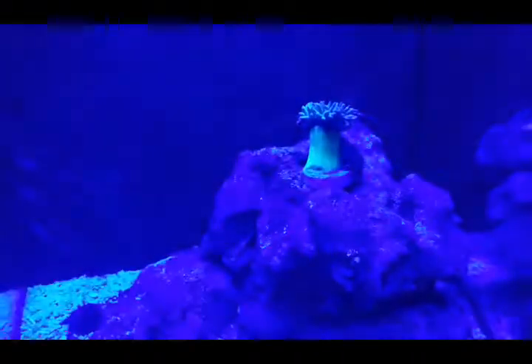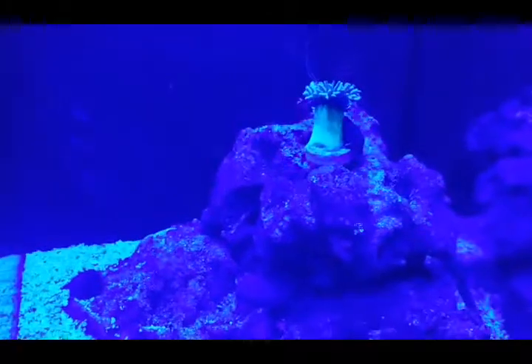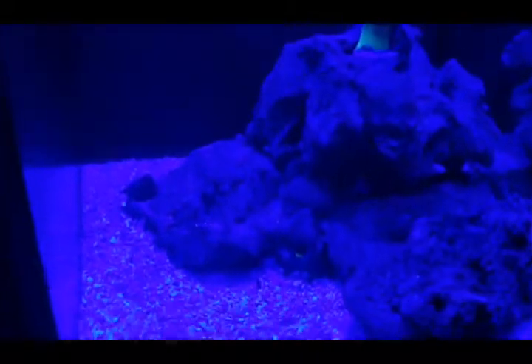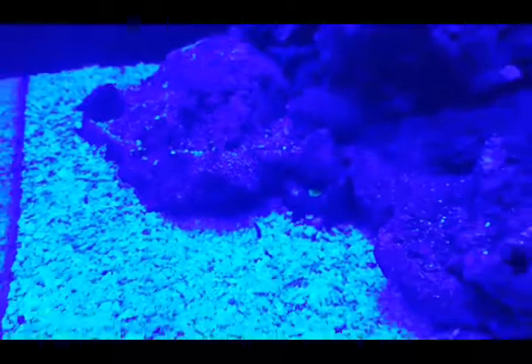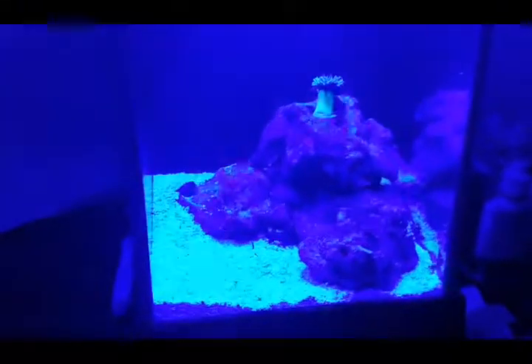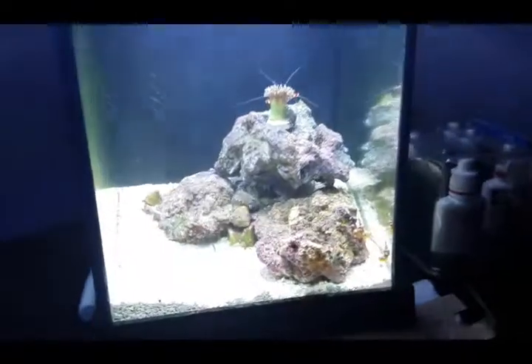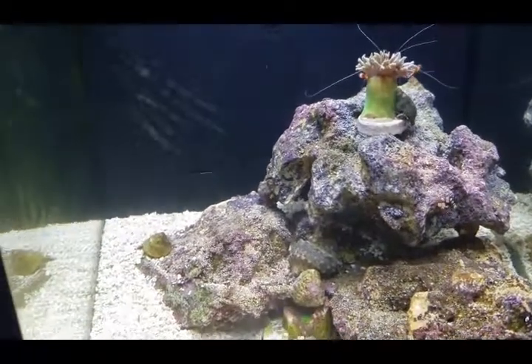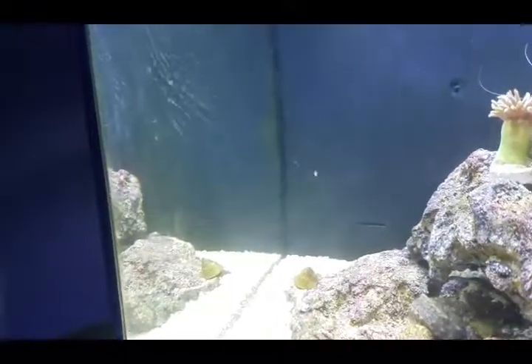I just wanted to show you guys some coral that's in the 2.6 gallon Project Pico. I've got another hard coral there — you can kind of see it, but not really. I'm going to turn the white light on so you can see what's going on a little bit better. You can see the algae has come back a little bit on the sides of the glass.